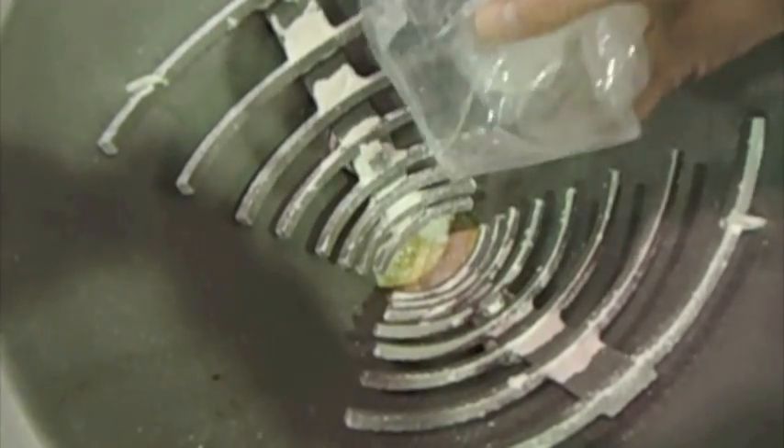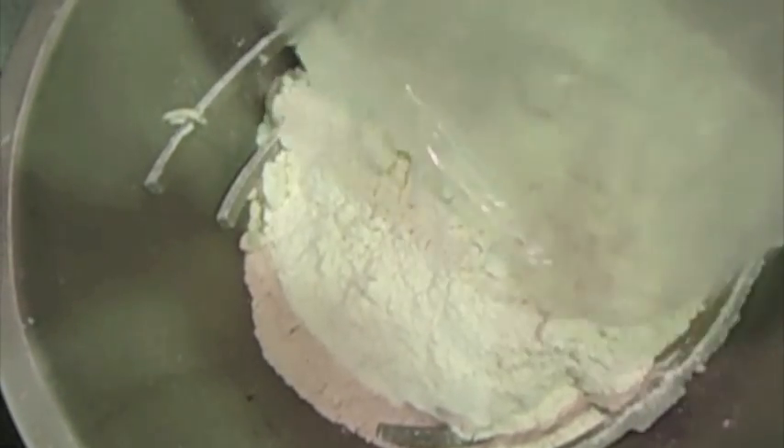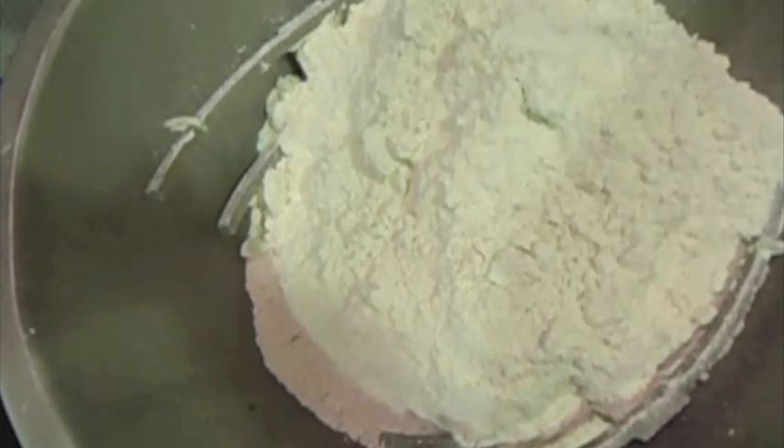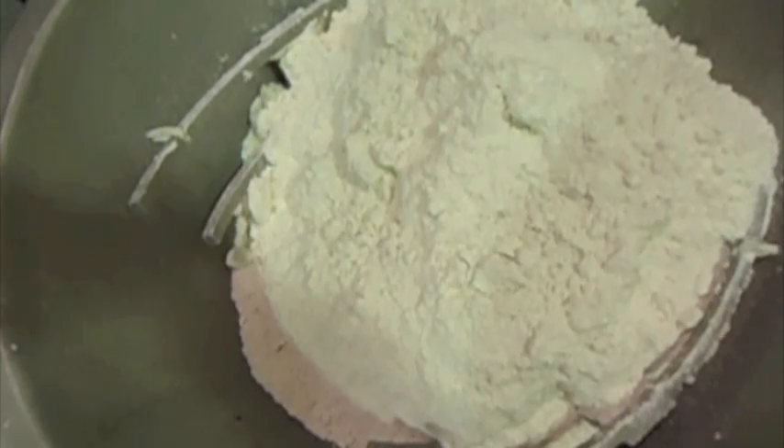Here we are filling the hopper with the product. This is nice and loose, not compacted. When we fill the hopper we will run the vibrators for 30 seconds to compact the material before discharging.